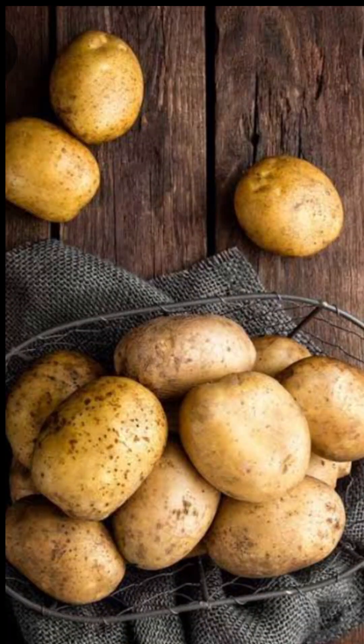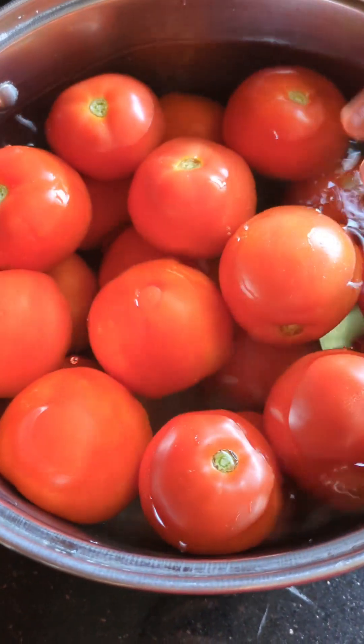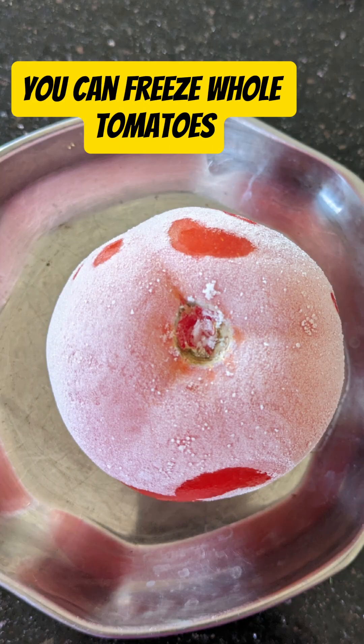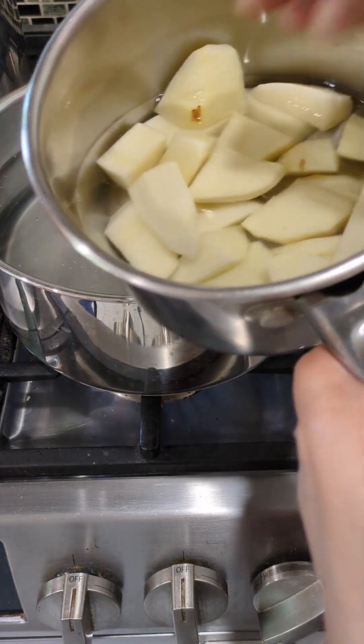For tomatoes you have two techniques. The first one is to wash it, dry it, and remove any soft ones, and then you are going to freeze the whole tomatoes just like this — that's what I have used in my recipe. The second one is the blanching method, but first we are going to start with our potatoes.